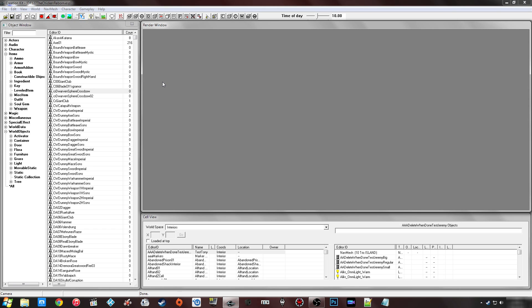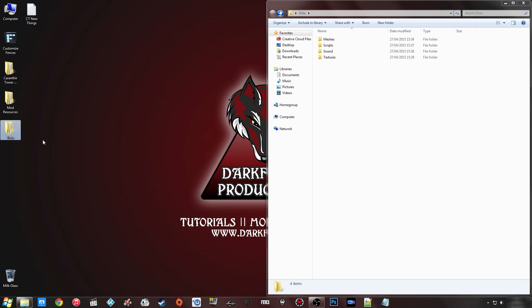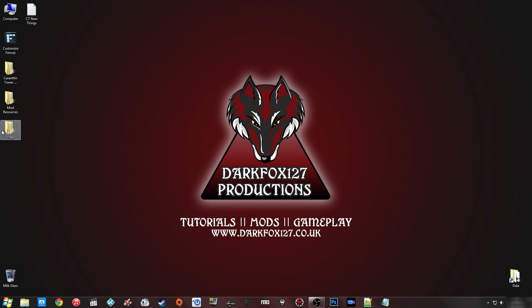What I've gone ahead and done is go to my data folder and copy the folder structure for the files shown in the Creation Kit — meshes, scripts, sounds, and textures — and copied all of the resource files across, keeping the folder structure exactly as it is, otherwise it won't work correctly. I've put that in a data folder on my desktop. You don't have to call it 'data' but it makes sense to me.